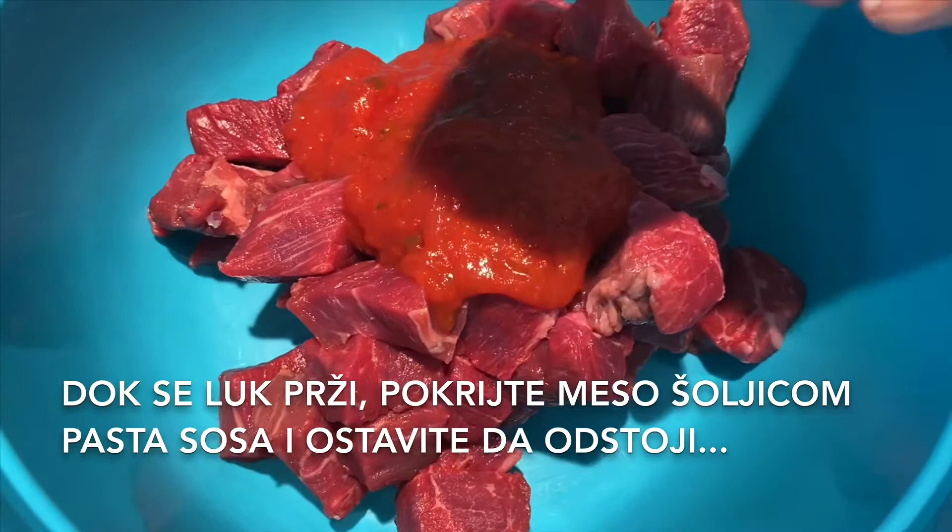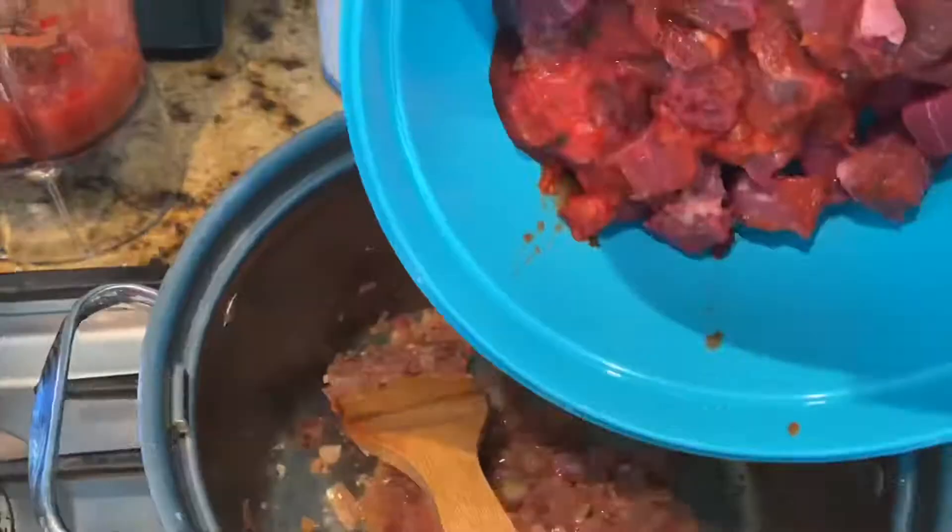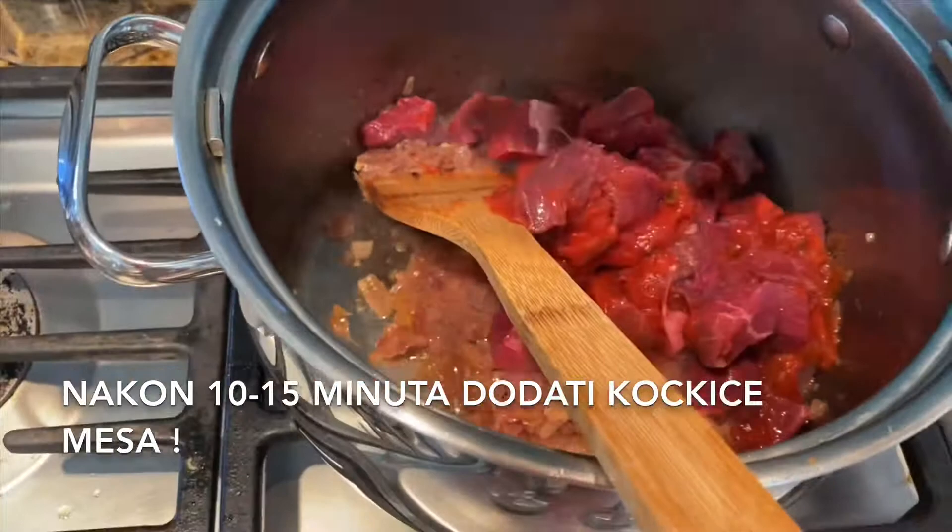While frying your onions, cover your meat cubes with the little cup of pasta sauce and let it sit. Make sure you stir your onions very often so they don't burn. After 10 to 15 minutes, you can add the meat cubes along with the pasta sauce.